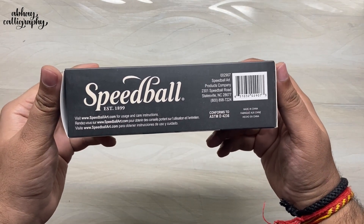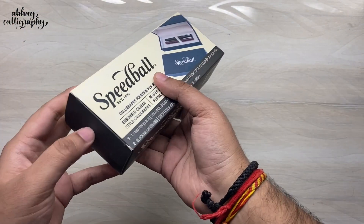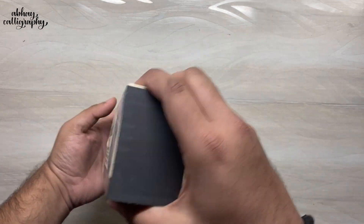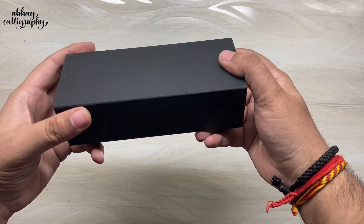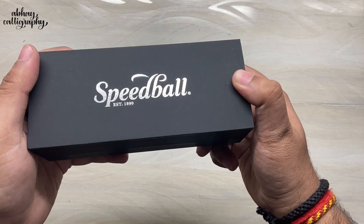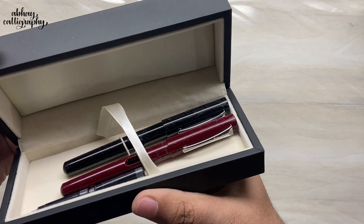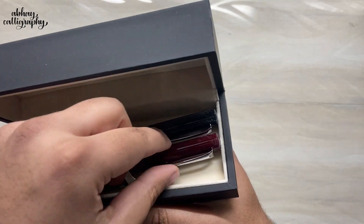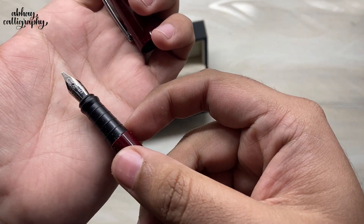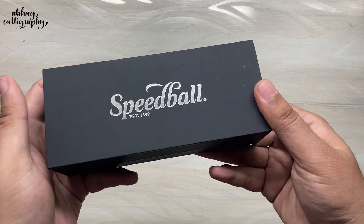As the name suggests, it's a pretty nice, elegant package. Opening it up — the back side and the front side — you can see 'Speedball' engraved with a metallic finish, so it definitely looks really premium. Inside we get the same two fountain pens we saw in the previous package, but this time the nib is already fitted in the fountain pen, and we have two separate cartridges. In case you want to gift someone, this could be a really nice set.